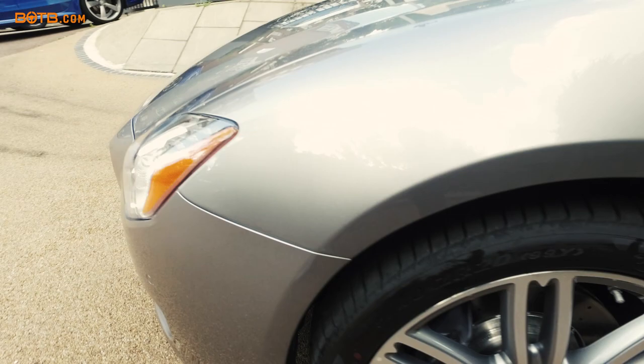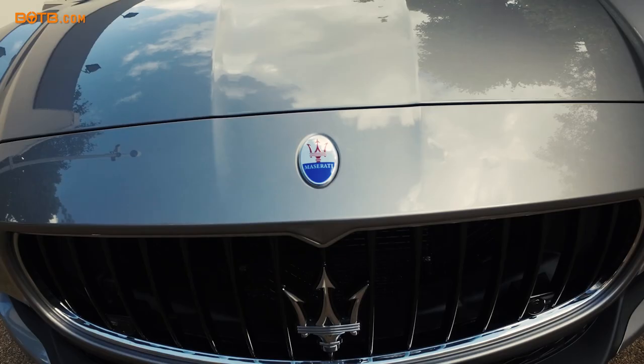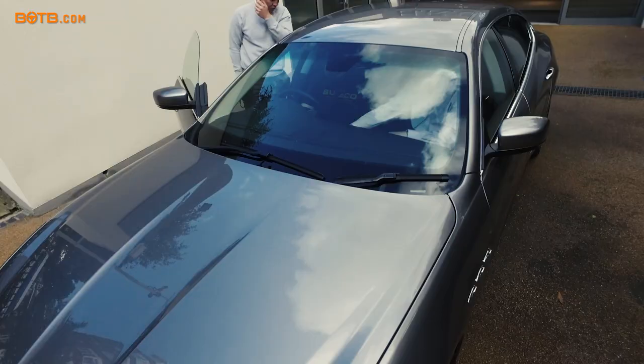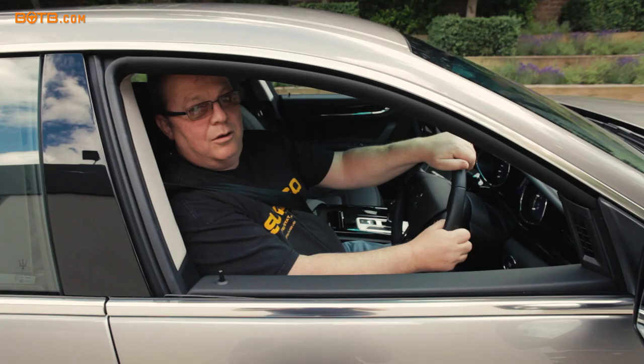For Will, Christian, Vanessa, all the people at BOTB, thank you so much for being patient, for all your efforts in helping sorting this out. I really do appreciate everything you've done. You've been absolutely wonderful. To BOTB, thank you so much for creating an opportunity where somebody like me can get a car like this and really drive the dream. Well, thanks very much, BOTB. I'm off to enjoy my car now. Thanks very much. Bye.